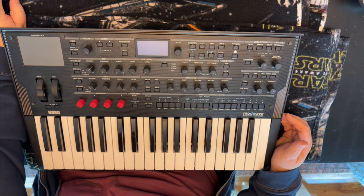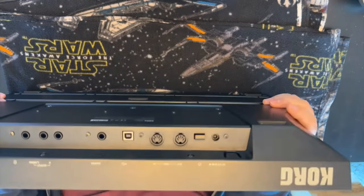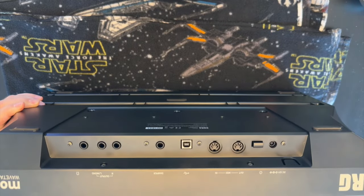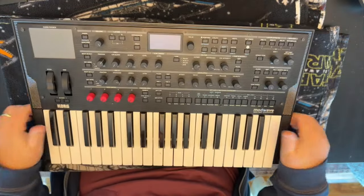We're doing a ModWave. The instructions are identical for ModWave, WaveState, and OP-6, except one step has you use extra included plastic spacers if you're converting a WaveState — but we're doing a ModWave so it shouldn't be a big deal. I'll time-lapse where appropriate. So: shut down the synth, disconnect from power, make sure there are no cables connected to it. We're good.